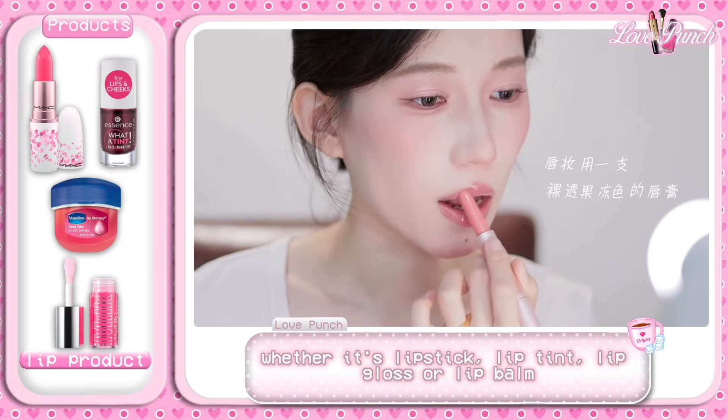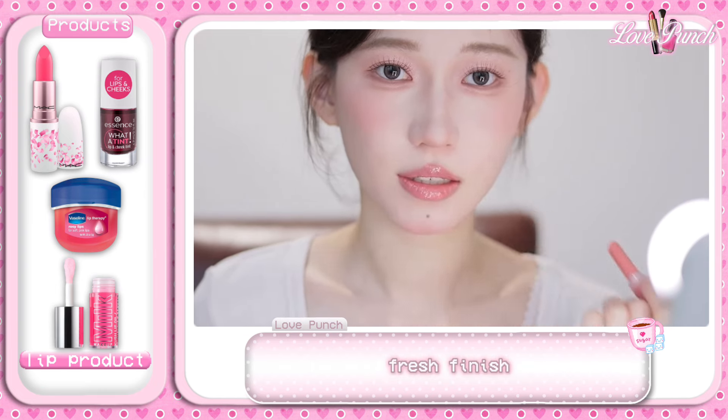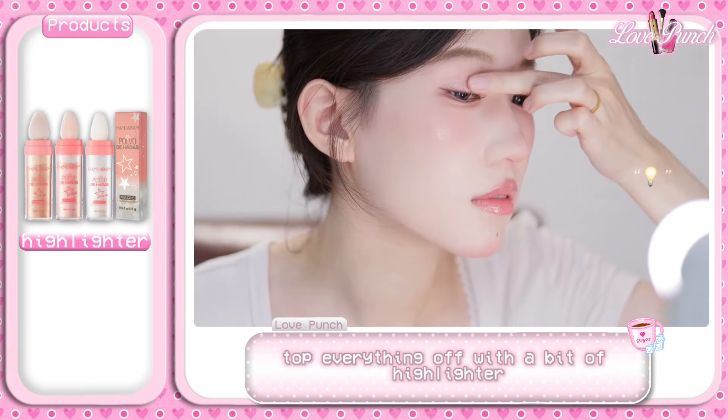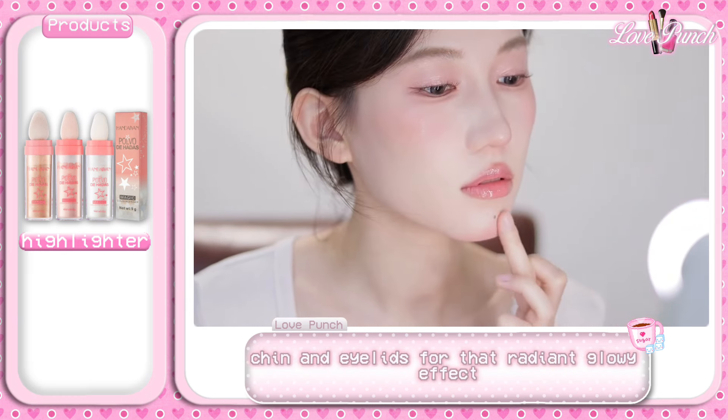Finally, let's finish off with the lips. Pick a soft pink or rose lip color — whether it's lipstick, lip tint, lip gloss, or lip balm — it'll give you that flirty, fresh finish. And of course, top everything off with a bit of highlighter on your cheekbones, nose, chin, and eyelids for that radiant, glowy effect.